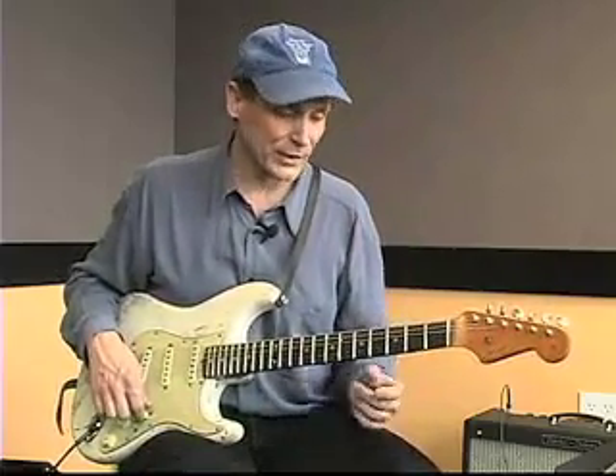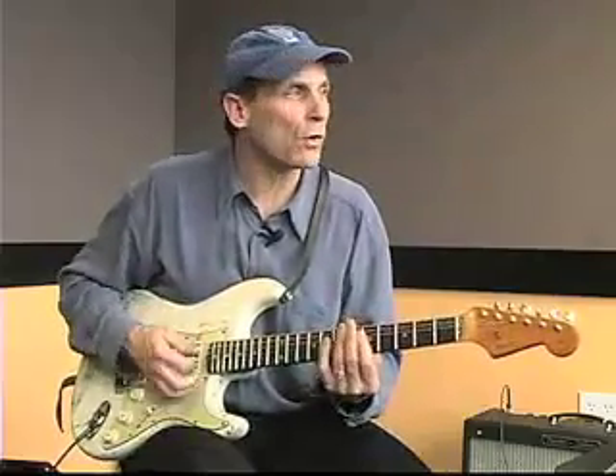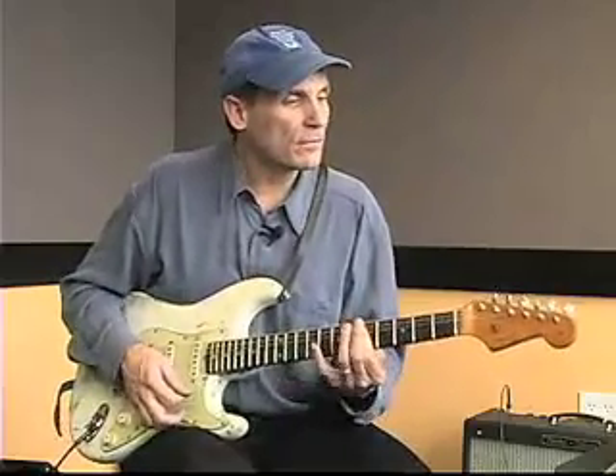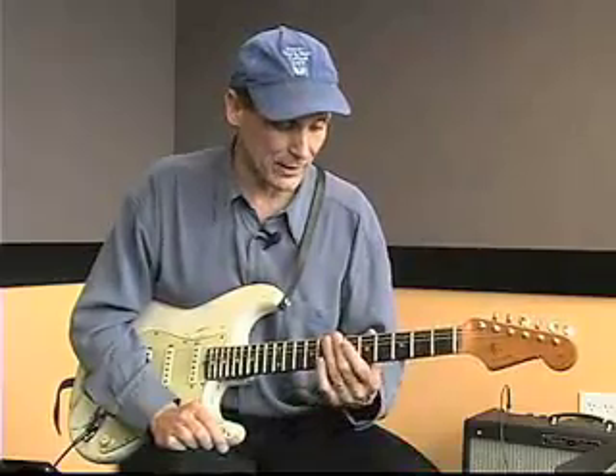One thing that always works on a tune like this is to hit two and four - those short hits, maybe sliding two, three, four. That kind of thing always works well when you're playing a tune like this, so always feel free to throw the off-beats in like that. But I'm actually going to play two different parts: sustain chords and then something a little funkier.